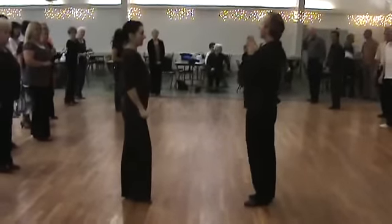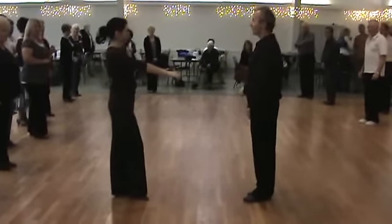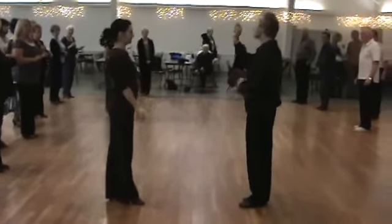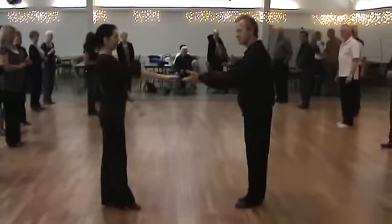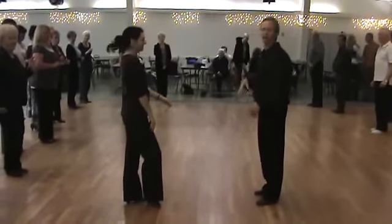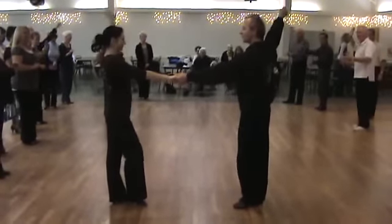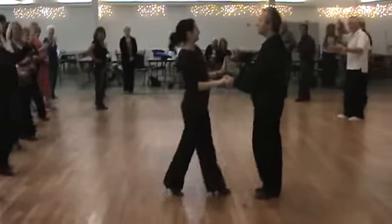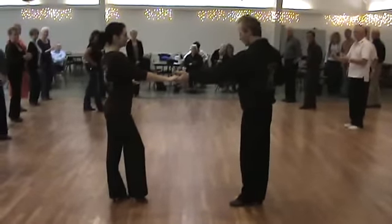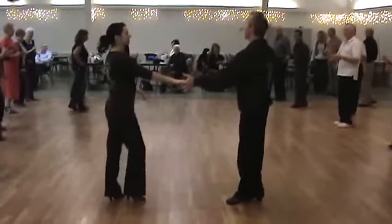One more time for the sugar push, and then let's see if I've got time to do a left side pass. When do I lead your hand, gentlemen? Two. When do I let go? Four. Ladies, when do you feel your hand? Two. When do you let go? Four. Guys, you can use your free hand. We've got one hand, two — kiss her three and let go four — five and six.